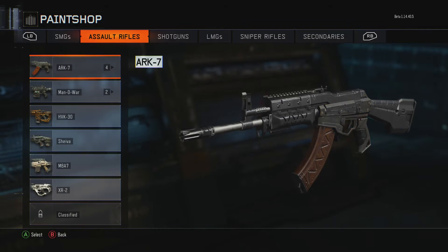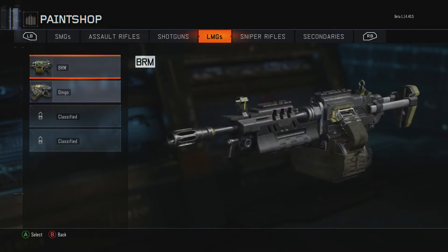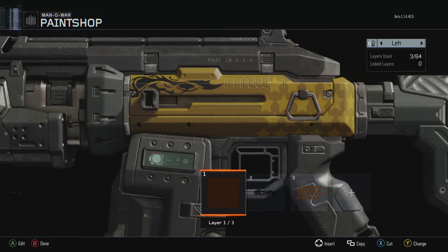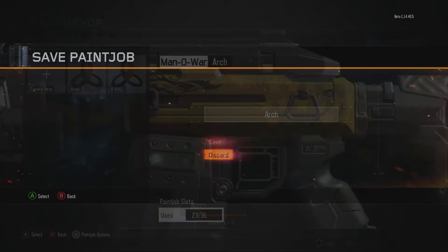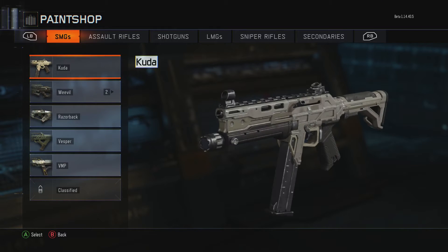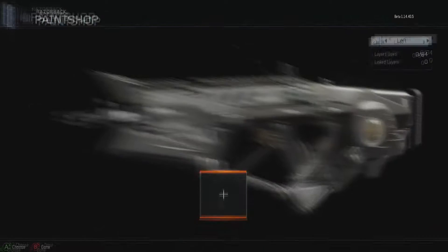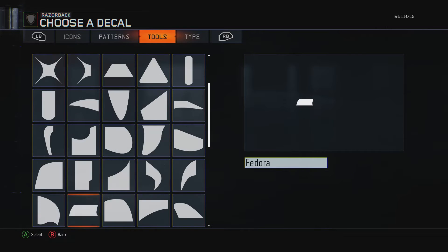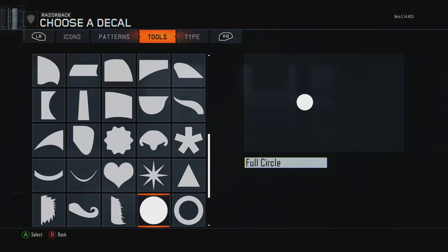For pretty much any royal camo, I can go ahead and just make one right now. I have the royal for the Man of War right here — really simple, three things, looks pretty good. I'll go ahead and do it on the Razorback real quick; basically you're going to go ahead and get a square.